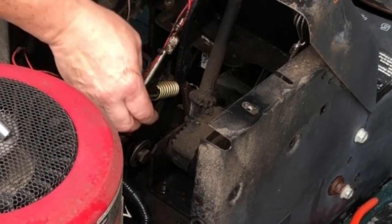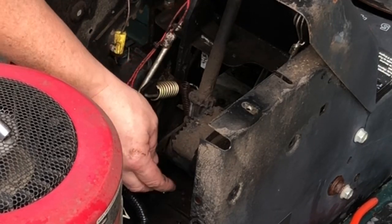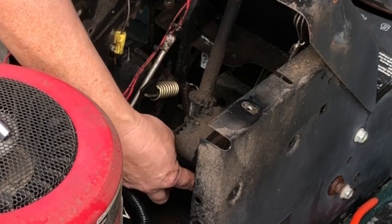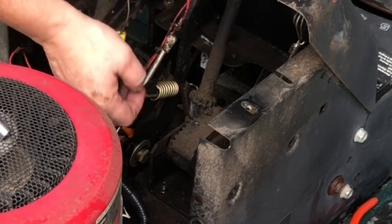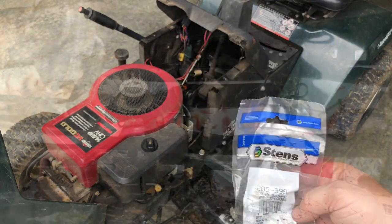If you look down in here, this is the part we're going to change. There's some play in it — looks like there might be a little bit of play right here. I believe we can add a washer inside here to take that play away, but first we're going to try and do it just by replacing this. You can pick one of these up on Amazon — I'll leave a link in the description box down below.